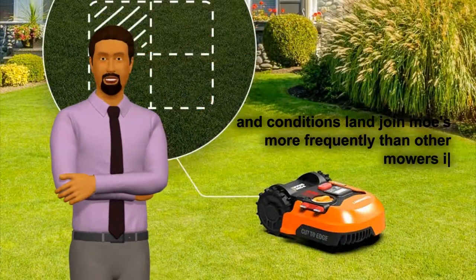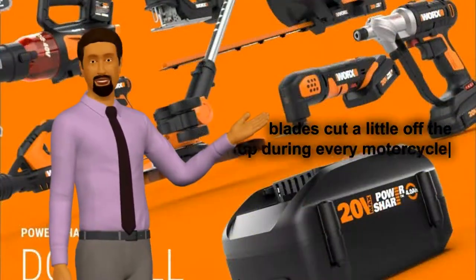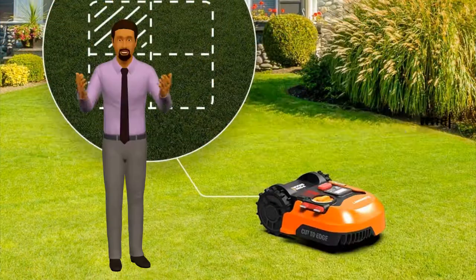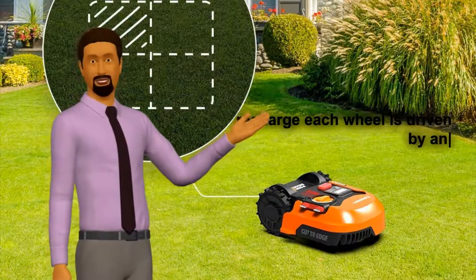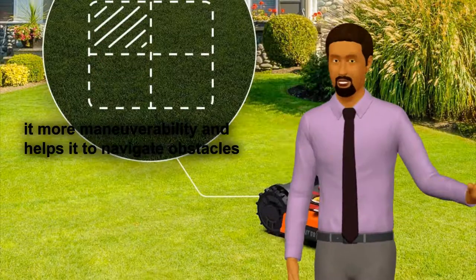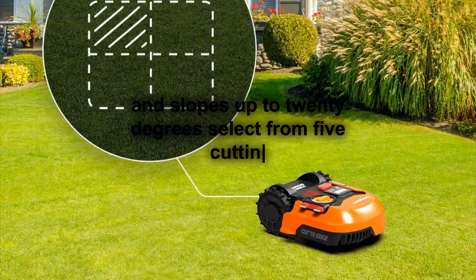Landroid mows more frequently than other mowers. Its offset razor-like blades cut a little off the top during every mow cycle and mow closer to the perimeter of the lawn. When the battery gets low, Landroid knows to head back to its charging base to rest and recharge. Each wheel is driven by an independent brushless motor that gives it more maneuverability and helps it navigate obstacles and slopes up to 20 degrees.